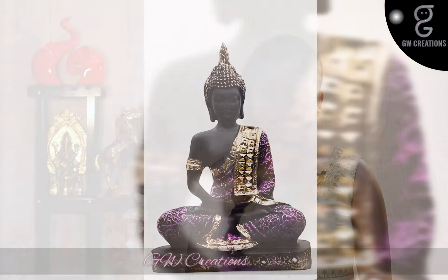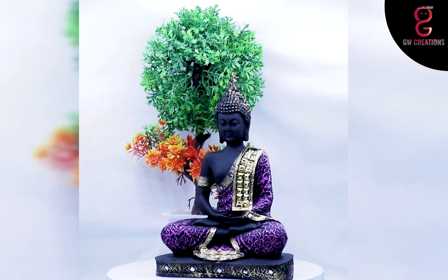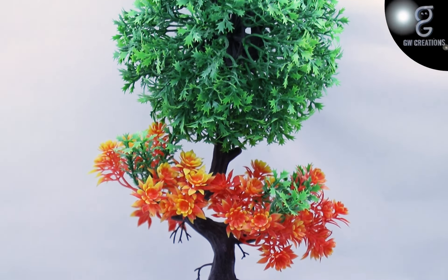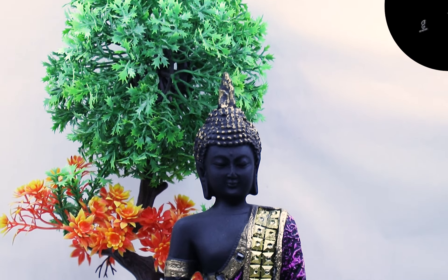Hello and welcome to our store. For today's episode, we are looking for a good quality meditating Buddha statue and artificial bonsai plant. We found GW Creations combo — in this you are getting one artificial bonsai plant and one beautiful Buddha statue. This combo is very unique and it will enhance the beauty of your place where you will keep it.